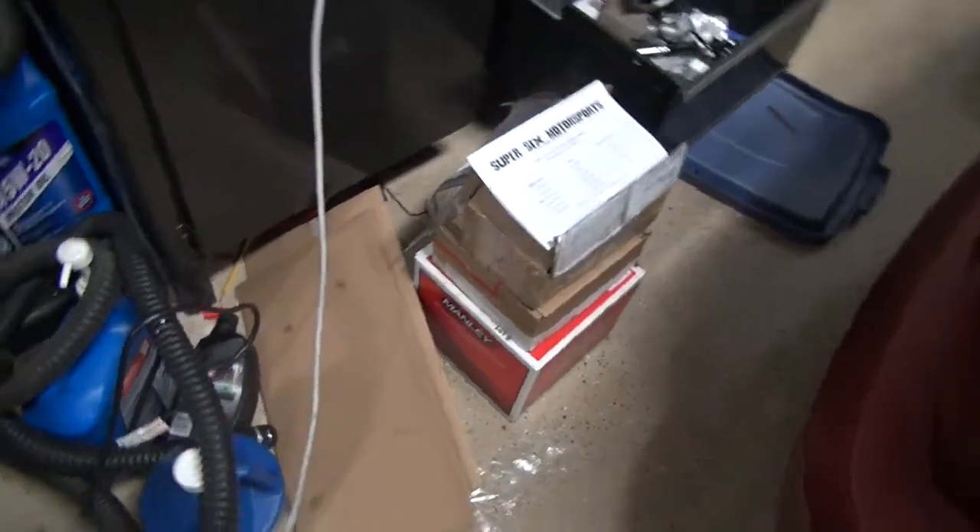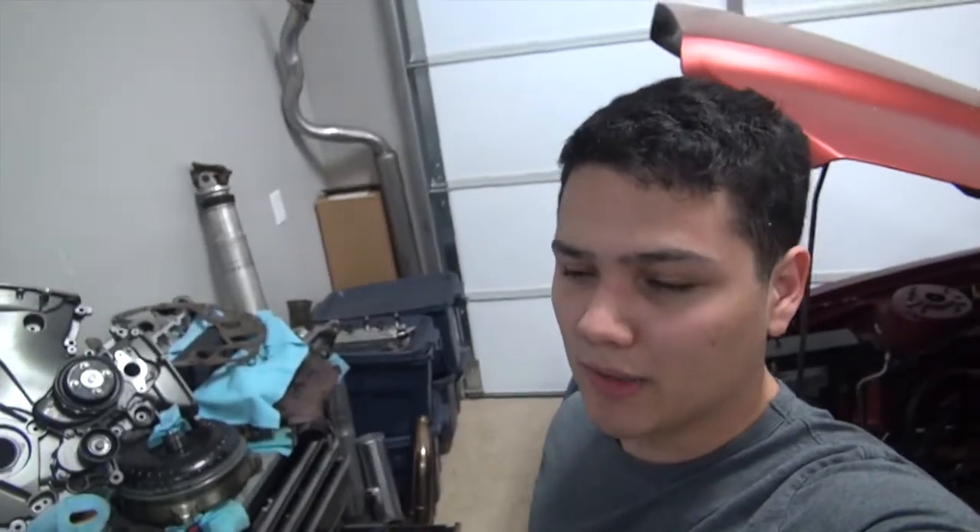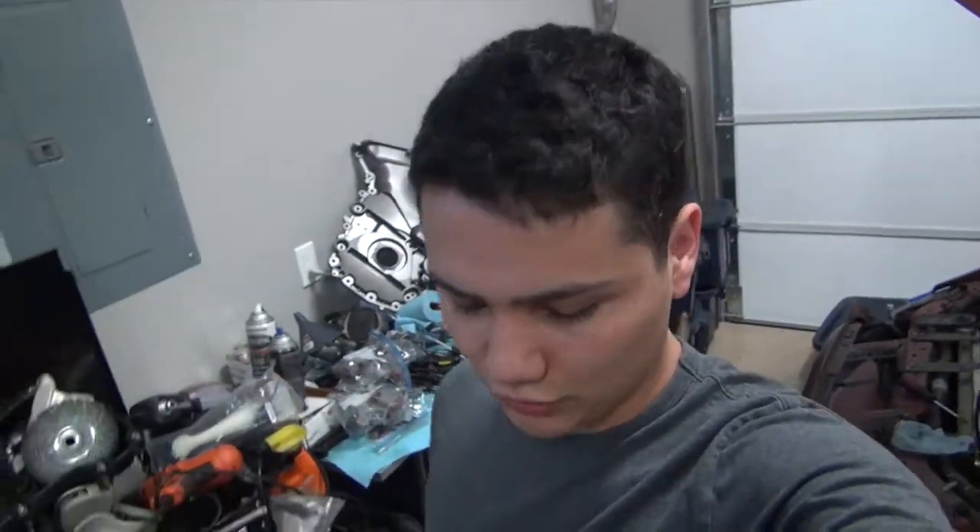They're in this box right there. I'll actually be selling them in the future. If you're interested, they're 3.78, 10.5 to 1 compression pistons with a plus 2cc dome. They're Manly pistons. I got them from Modular Head Shop. I'll be selling them with the rings, $200 less than retail.